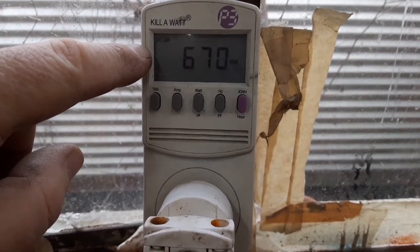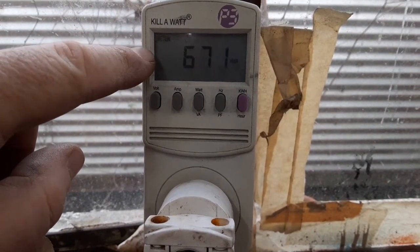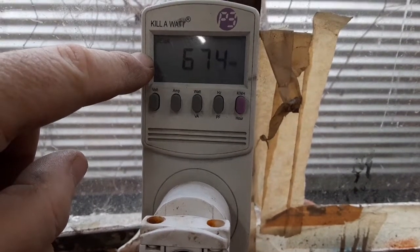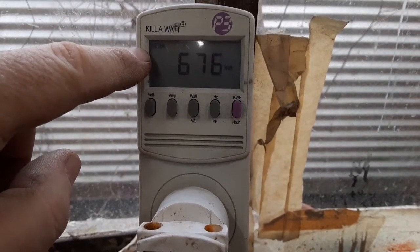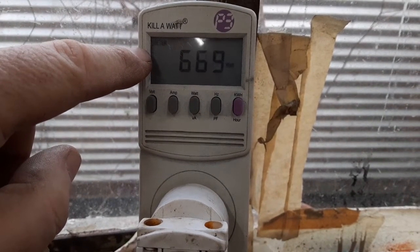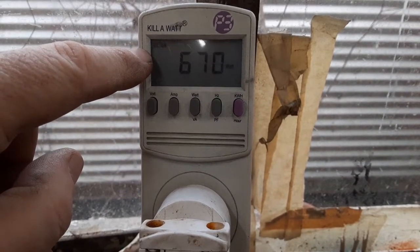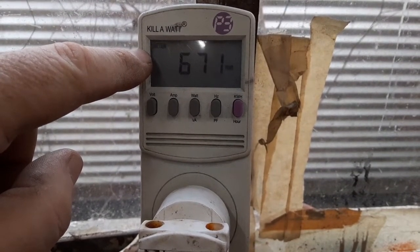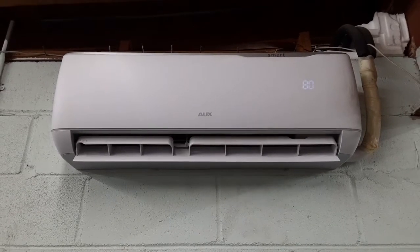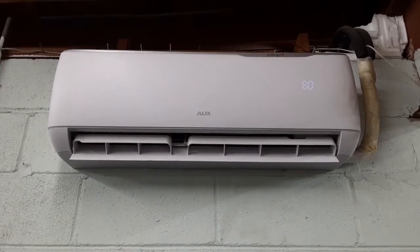Connected to a Kill-A-Watt, on the heat setting it pulls just under 700 watts. On air conditioning in the summer it's about 1,100–1,200 watts, but in summer I generate so much more electricity it doesn't matter. In winter, factor in some inverter loss, so you want to generate at least 1,000 watts to run the 12,000 BTU mini split and keep the battery topped off. So the basics: if you want to run one of these for free, it's only going to cost you about $1,800.